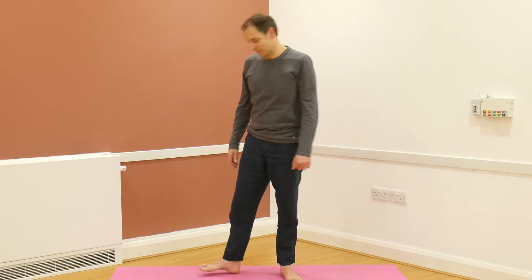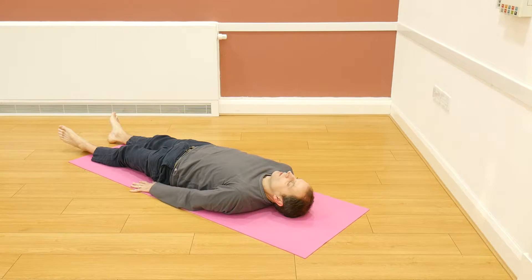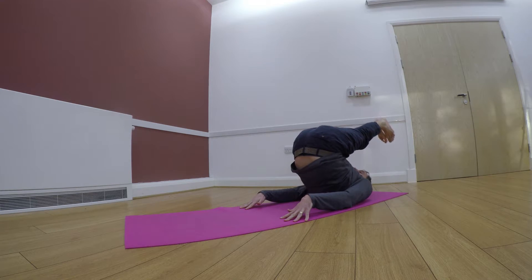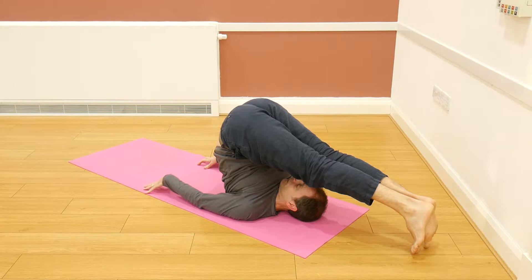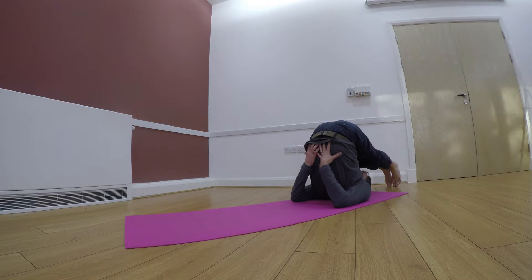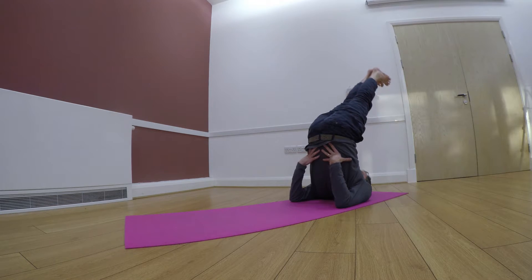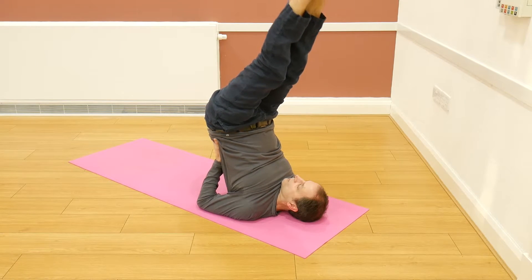Let's go for this right now. Just lower yourself to the ground, placing the hands by the side of the hips, then pressing into the ground and bringing the legs over. When the legs are over as far as they'll come, place the hands on the lower back, bringing the elbows into each other as close as they can, and then raising the legs into either a full shoulder stand or a half shoulder stand position, however you're feeling.